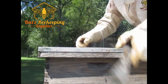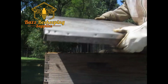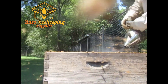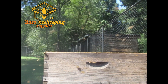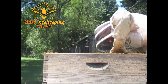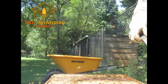Hi, Jack here with Buzz Beekeeping Supply. Today the topic is treating a hive with powdered sugar. There are many advantages to treating a hive with powdered sugar.